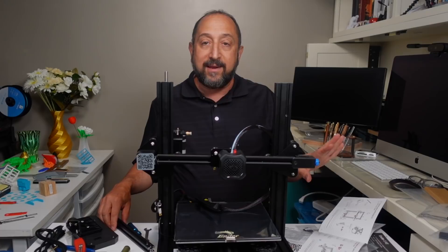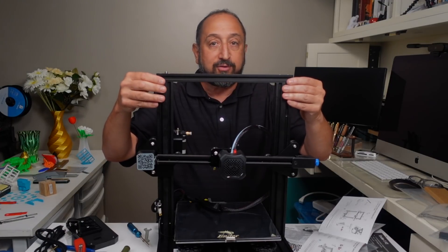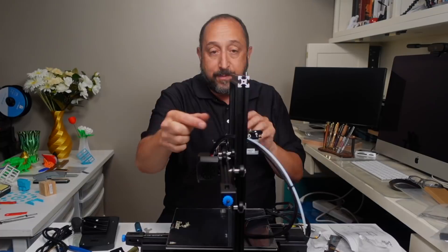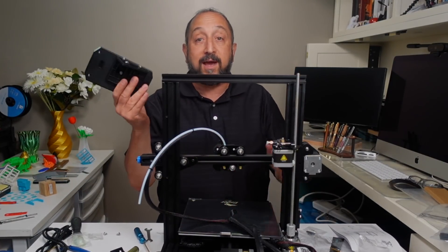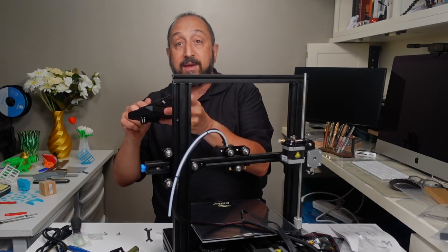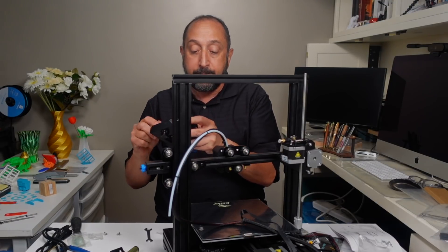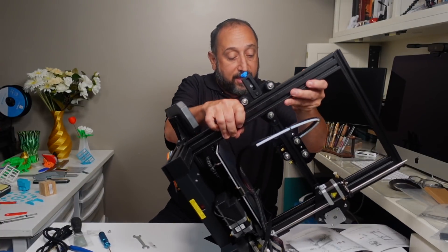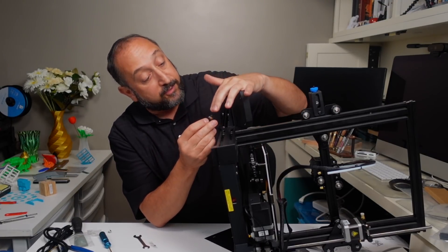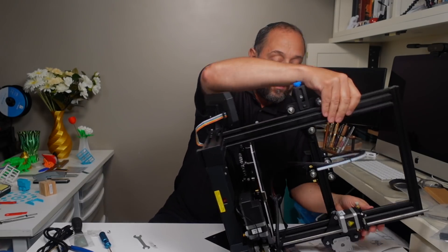Now we're getting to the cosmetics. We're going to assemble the gantry extrusion on top — countersunk holes facing up. Then we attach the front panel: the screws are already in place, so I just loosen them slightly to align the channel bolts with the extrusion. At this point we can attach the ribbon cable that goes to the front panel — these ribbon cables always have a key or notch so they can only go in one way. Very well done, nice cable management.